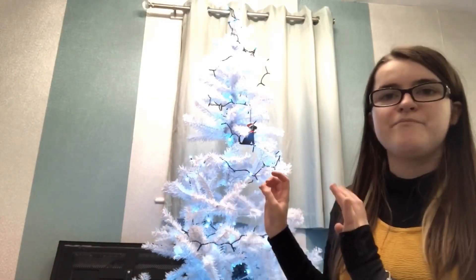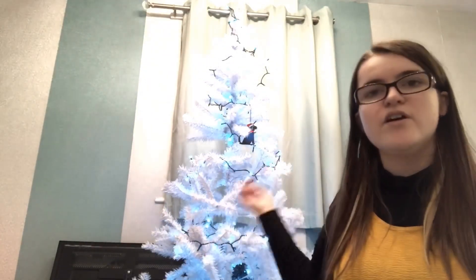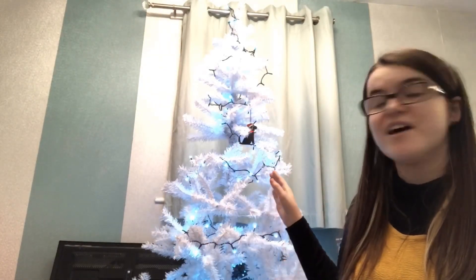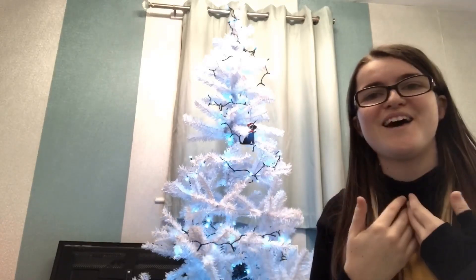I realized the tree was lacking lights in some places so I added an extra round of lights to it, and I think it looks ten times better now. And look at my little Jack Jack in the tree — Jack Jack in the tree! That's so cute.